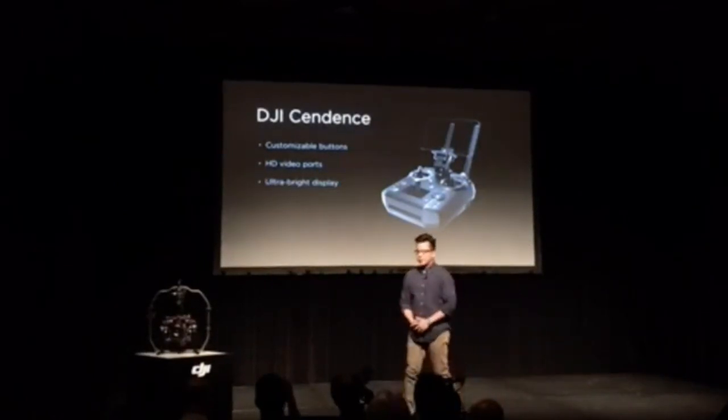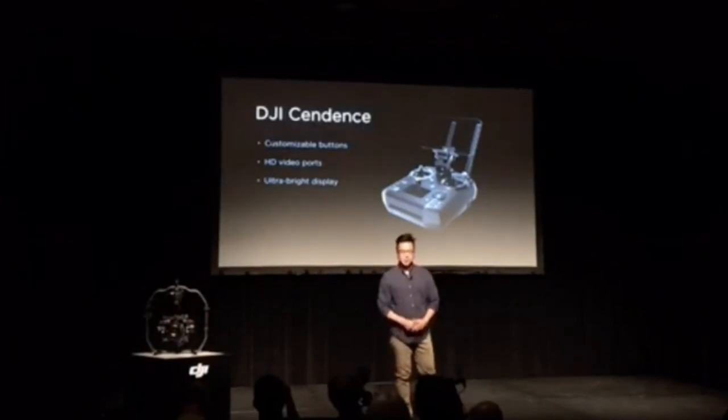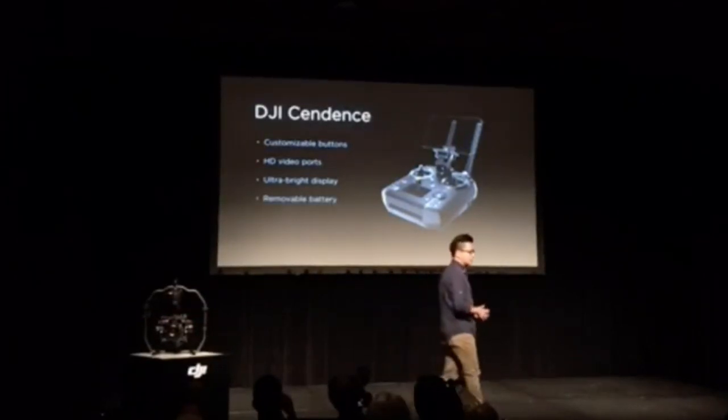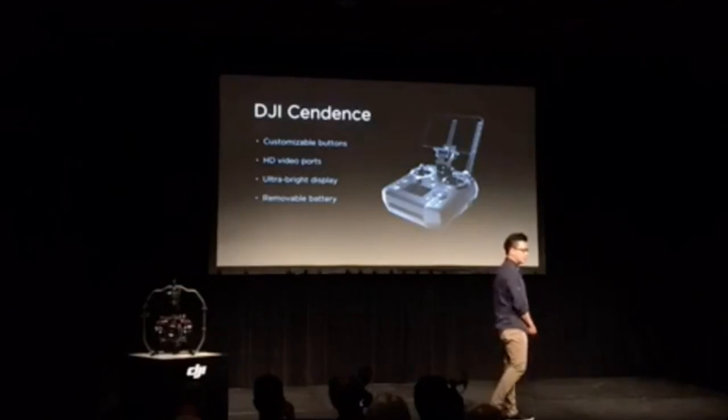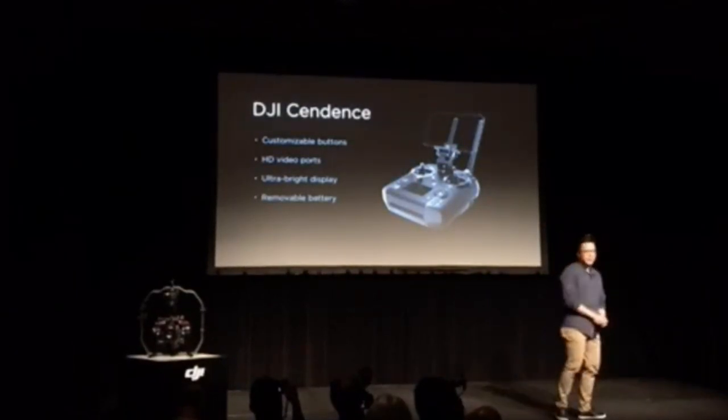It features an ultra-bright secondary display for critical telemetry data. Plus, it has a long battery life of up to four hours with the ability to quickly exchange batteries to give you more time in the air. Sendence is compatible with our most advanced drone platforms and cameras, the Matrice 200 and the Inspire 2.